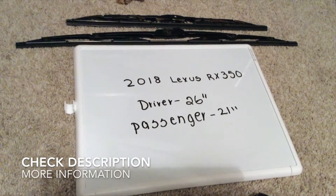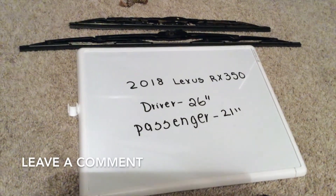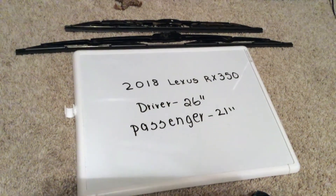The wiper blade replacement size for the 2018 Lexus RX 350 is the size listed here. There are 26 inches for the driver side and 21 inches for the passenger side. As you can see, the wiper blade replacement size will be two different sizes for the driver and the passenger side.